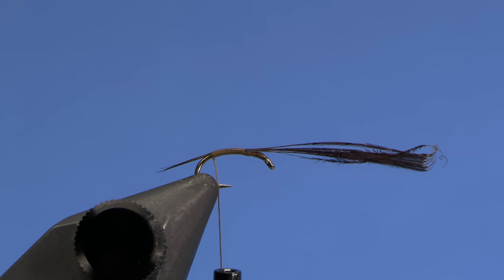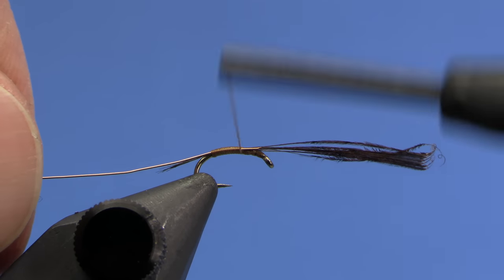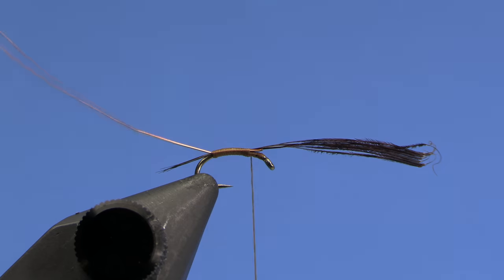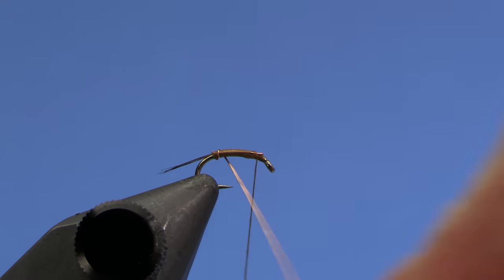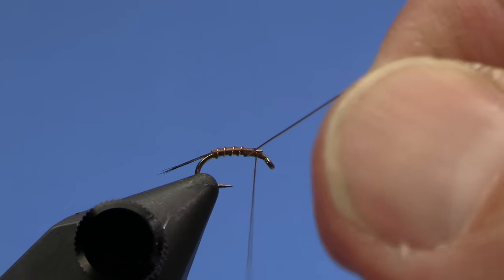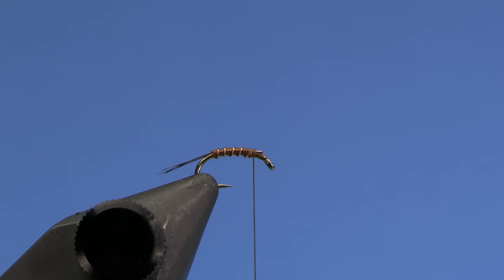Then I'll tie in my copper wire for the rib and tie that down along the hook shank on my way back up. When I get up I can trim out my hackle fibers, and then I'll rib the fly. Three or four ribs is fine. I'll tie off the wire with a couple of wraps — wire should break off if you wiggle it. Wiggling gets a cleaner tie off than trimming.